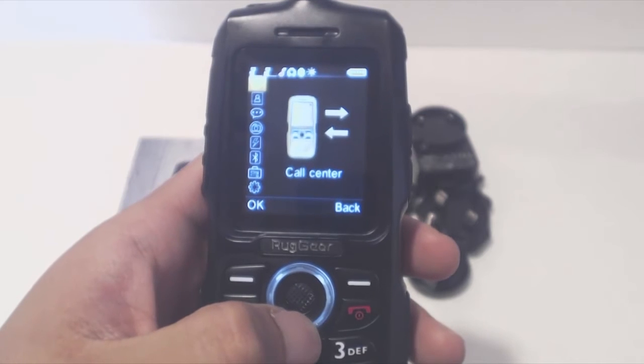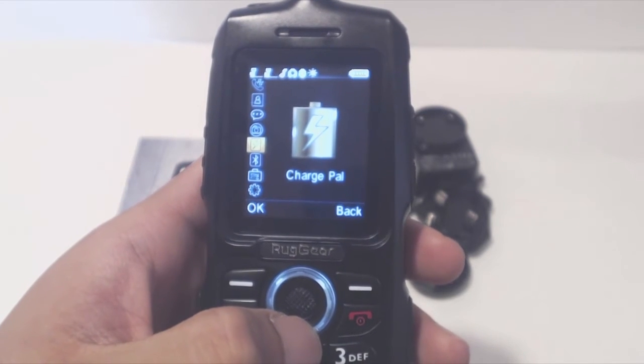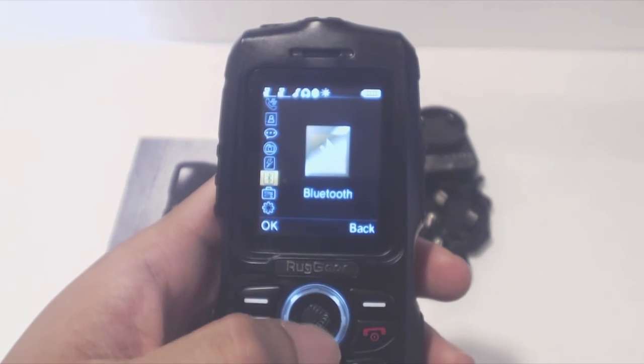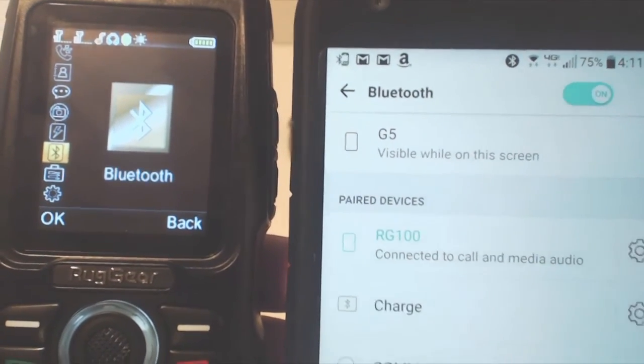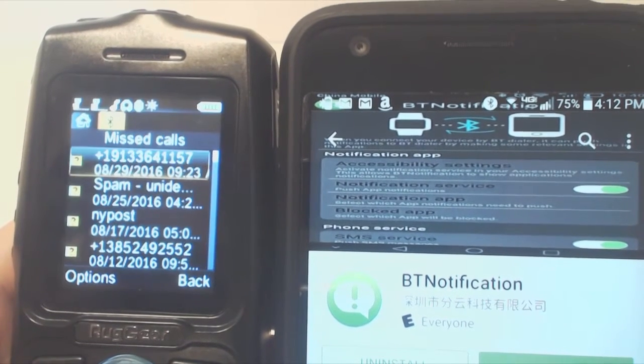You have typical settings like call history, phone book, text, and multimedia player. ChargePal activates the external charging for use as a power bank. Bluetooth lets you pair a different phone to this one to use its service for calling, text, or as an external speaker, though you may need to install the BT Notifier app to access all these features.